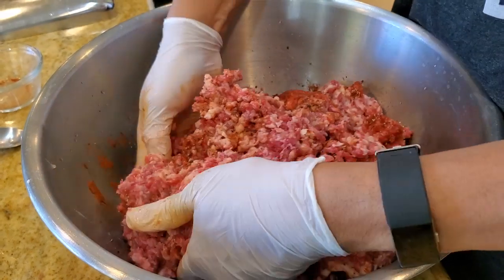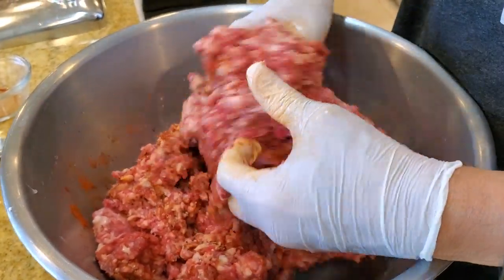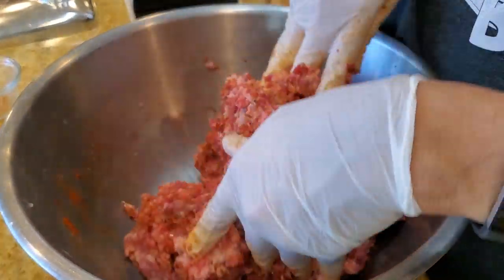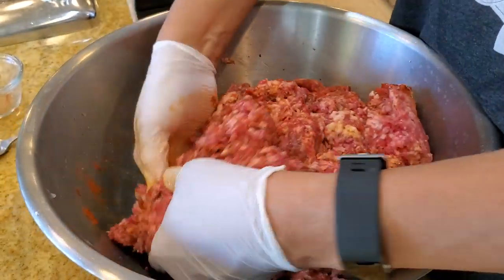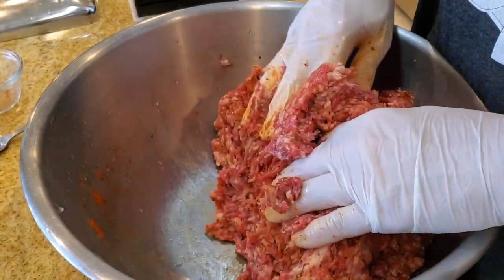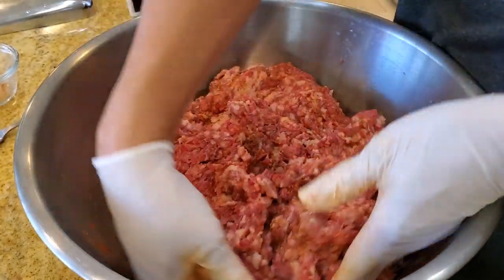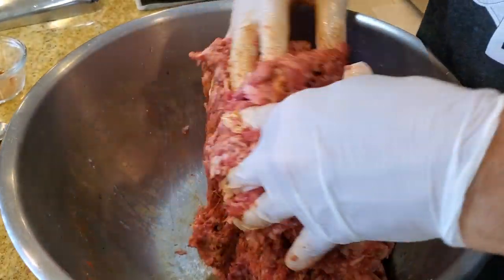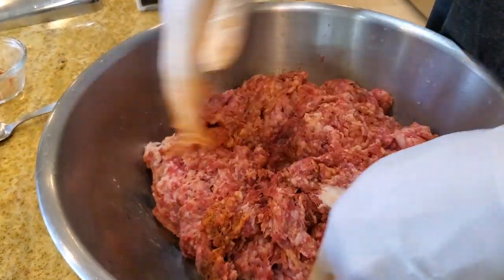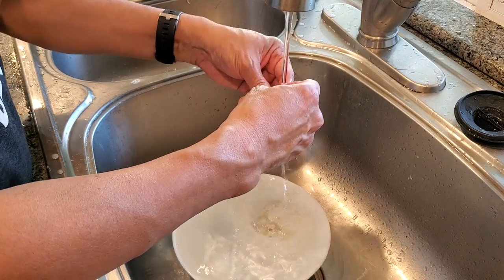When you mix it, try not to overwork the meat — just enough to get everything mixed up, because when you run it through the grinder and put it in the sausage it's going to get mixed up anyway. Gentle mixing this way will create a natural binding — some proteins will start to bind and when you make the sausage it's going to create its own meat glue. Then wash your casing and put some water through it.